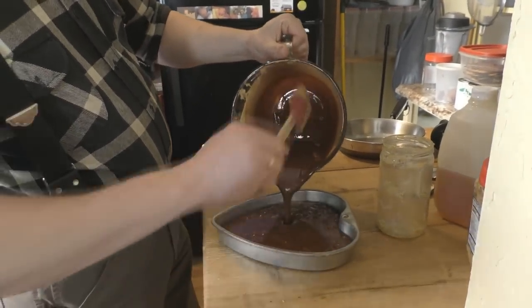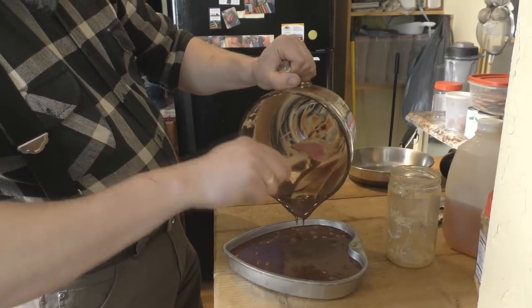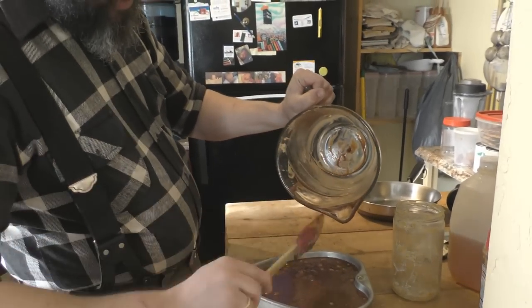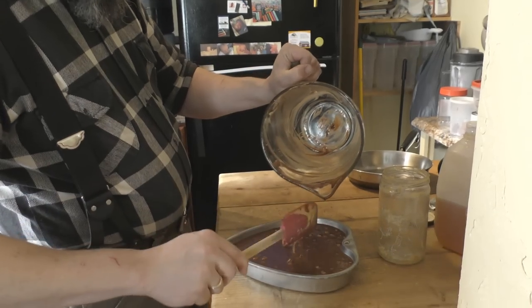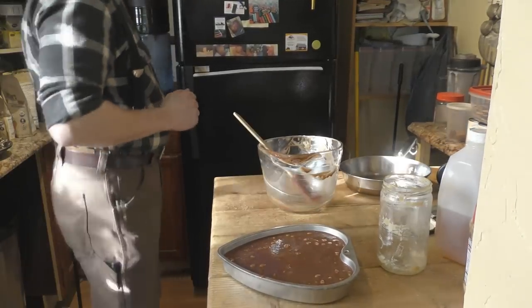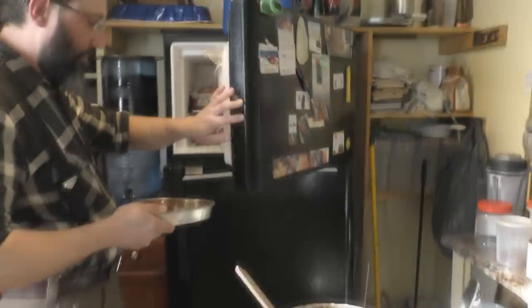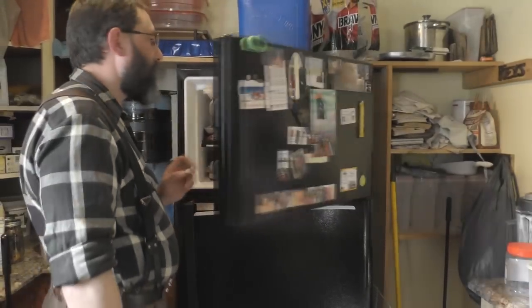Now just pour it right into the pan. I know it's tempting to just skip the freezer part and eat it with a spoon, but be patient — it's worth it. Use your spatula to get as much out as possible. Then stick it in the freezer on a nice level area and let it go for two or three hours and it'll be done.